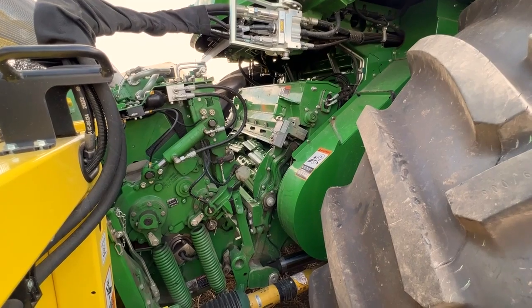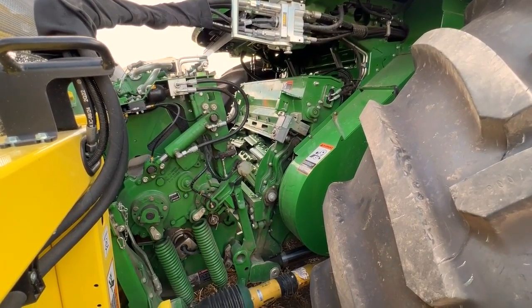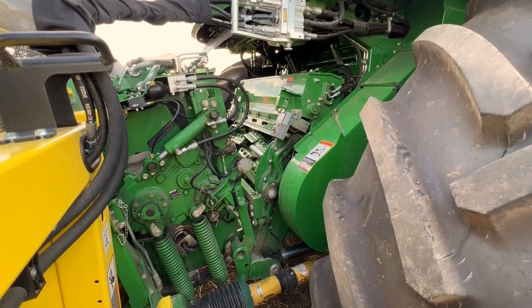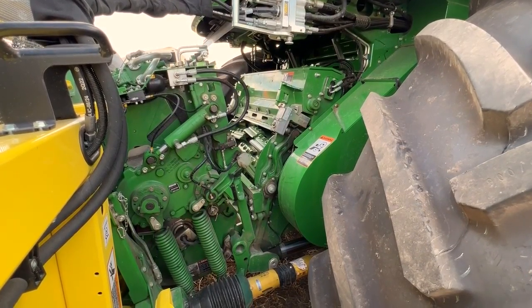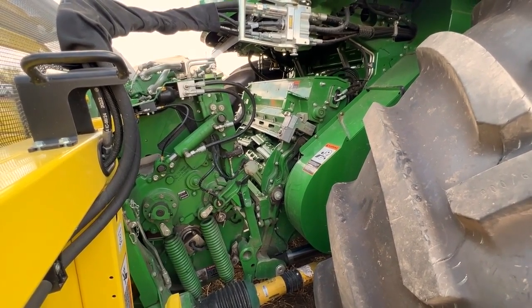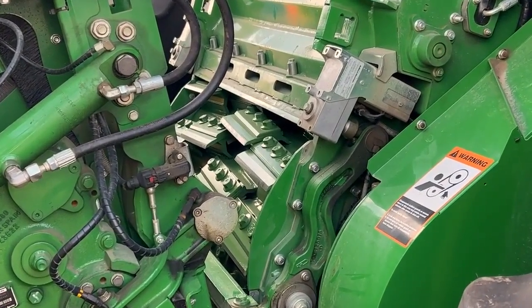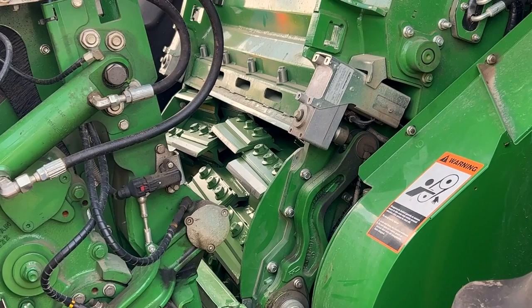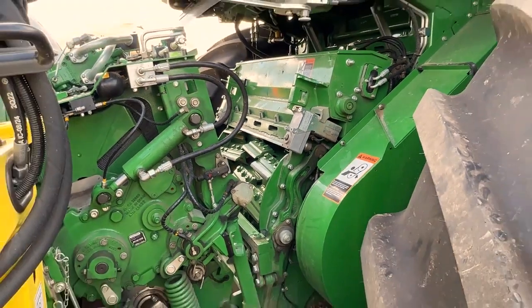On this machine, with the pickup head we have attached, we can actually do what we call a V-opening on the cutter head for morning inspection, clean out, or a quick reference. When we have a pickup head on it only, we can do the V-opening. If we had a rotary head on this, in order to get it to close back up there's too much front end weight and we can't get it to latch back up — so that's why we do it with a pickup head.